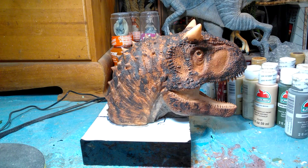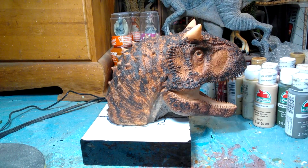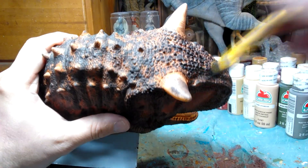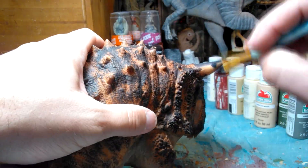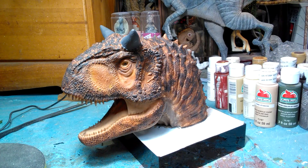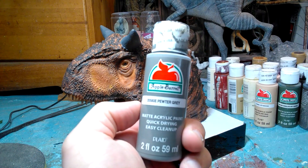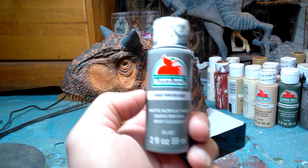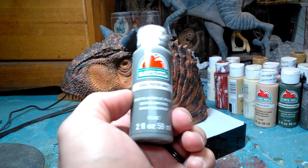So we've got the black all over the place on our Carnotaurus, as best as I could get it to resemble the Carnotaurus from Fallen Kingdom. The next thing we're going to do is take some pavement gray and paint the horns of our Carnotaurus. Then we're going to take some pewter gray again and very lightly dry brush over many of the different areas of the black as well as the horns, to highlight the scales as best we can in a realistic way.